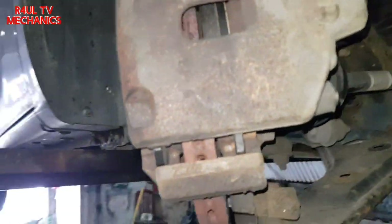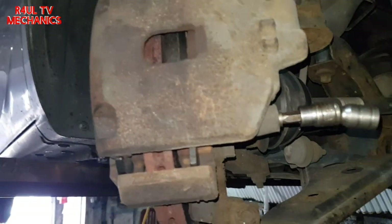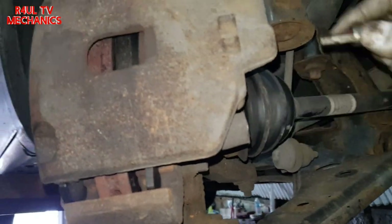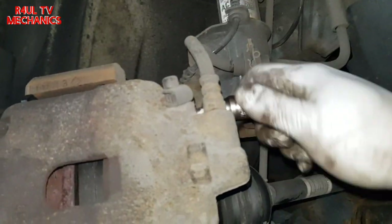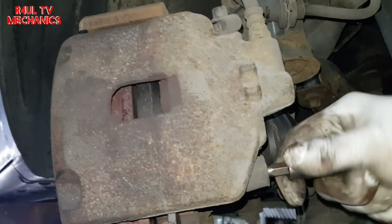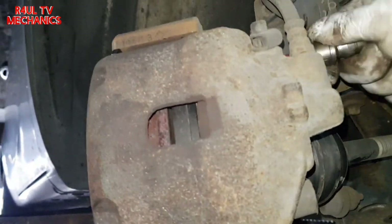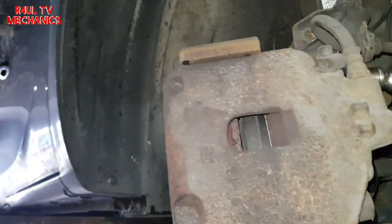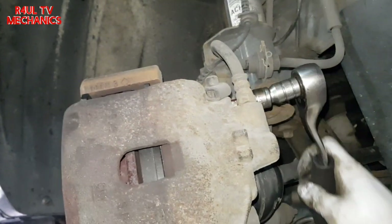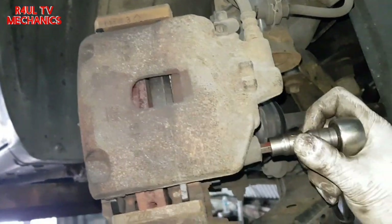Caliper is back on but not tightened up yet. For the slider bolts — the 7mm allen key bolts — make sure you put them on with your fingers first. Don't use the ratchet straight away; thread them by hand 99% of the way to avoid cross-threading. Once they're nearly in, go ahead and tighten them up with the ratchet.